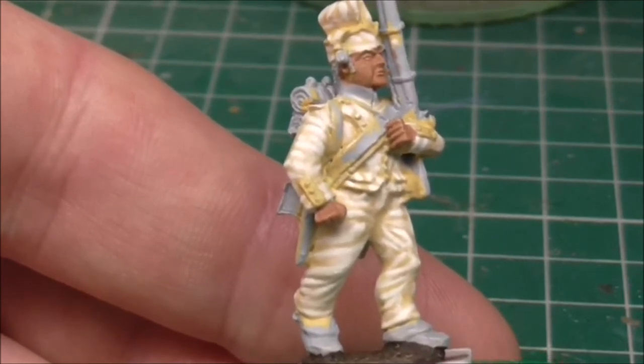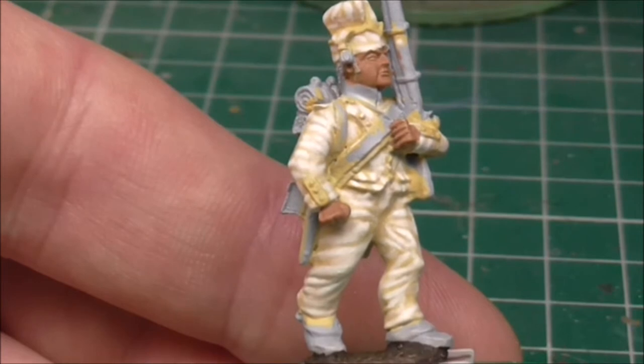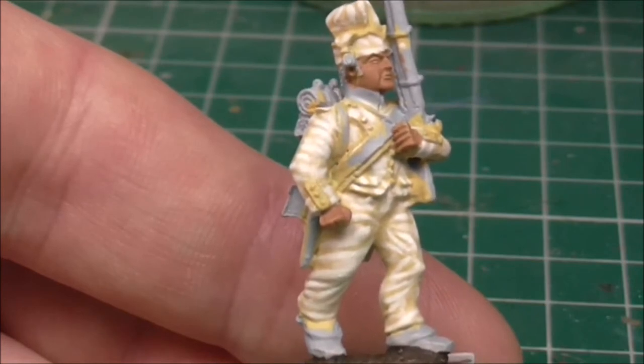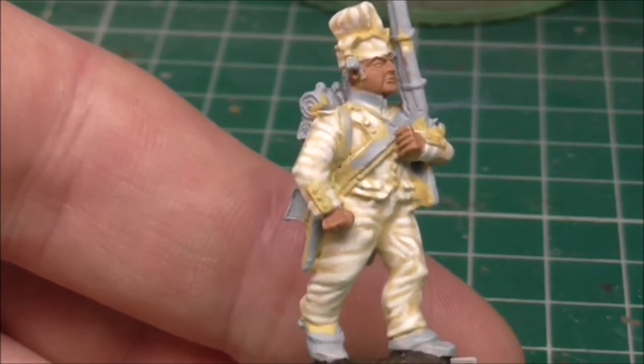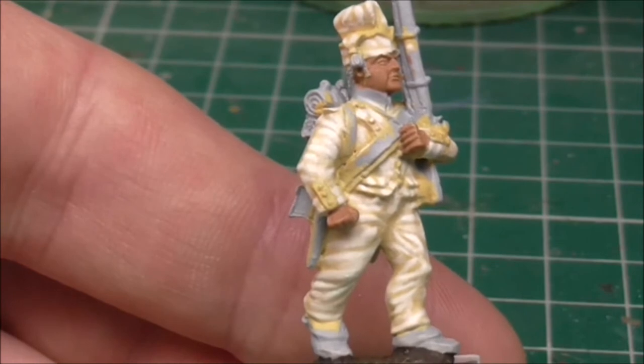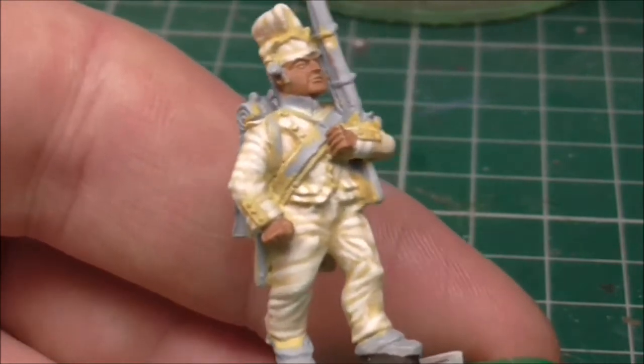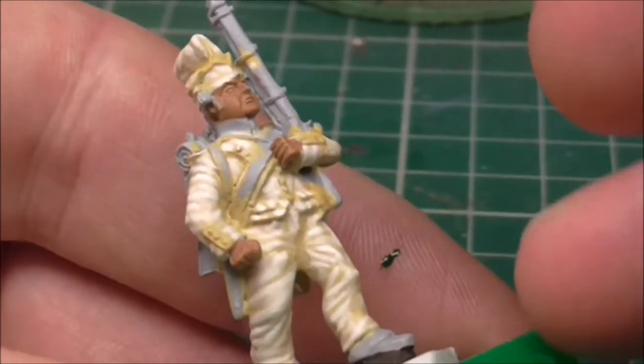Today's colours — I should have said — are Vallejo Black Green and Vallejo Olive Green, both model colour. Now, there is a huge contrast between both colours, but I want to use the black green as a base.